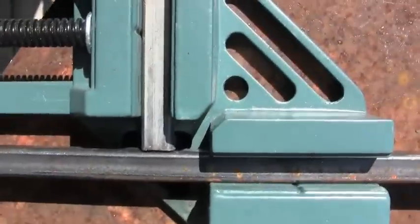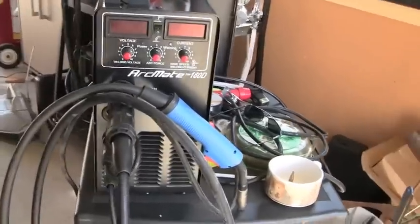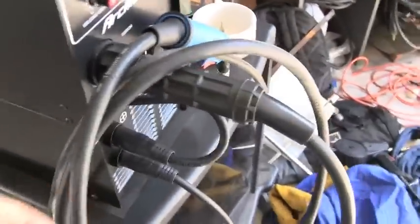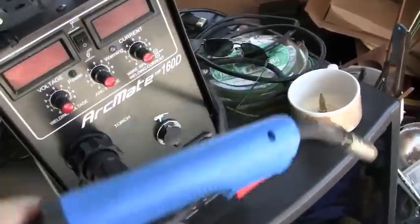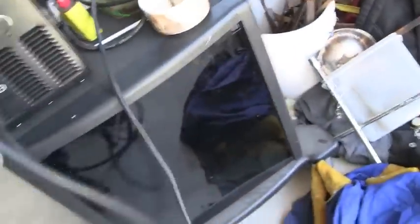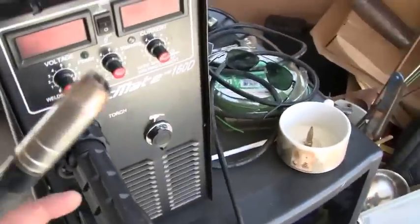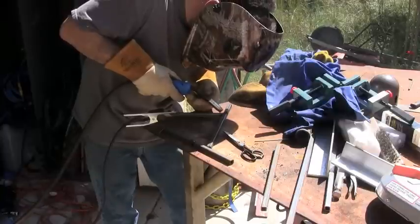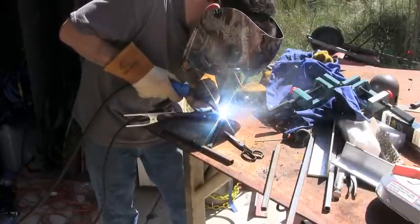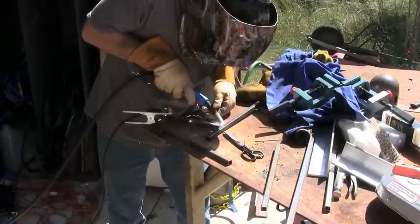So this is a corner clamp from Harbor Freight. They're very inexpensive — you can tell they look very cheap, but I use them a lot. And here I'm going to use the Longevity ArcMate 160D. It's a stick welder like I was just using, but way more powerful than that little box. It's also a MIG welder, which is great for this really thin tubing. It'd be hard to stick weld it, especially if there's any gap at all.